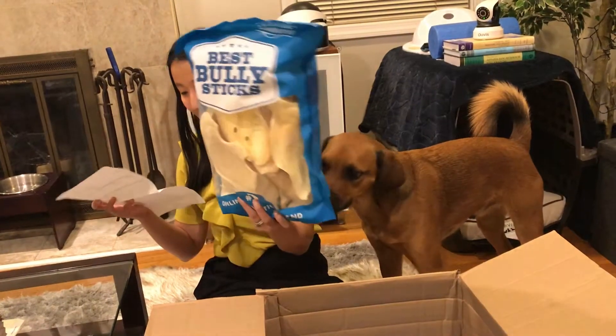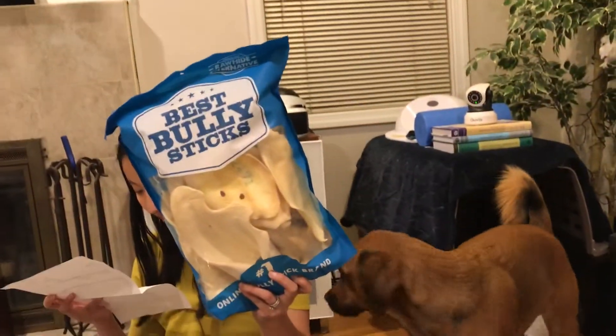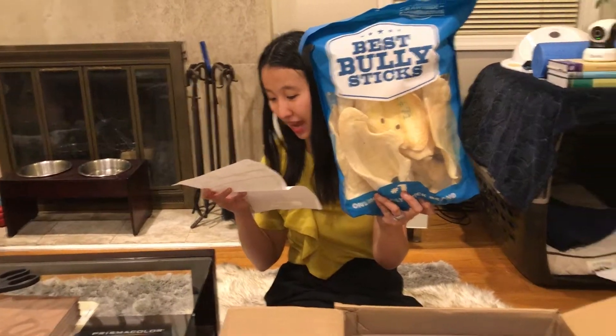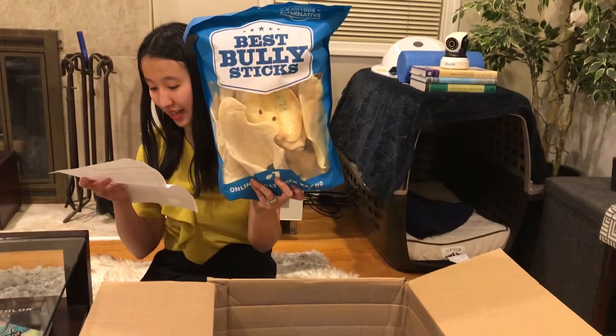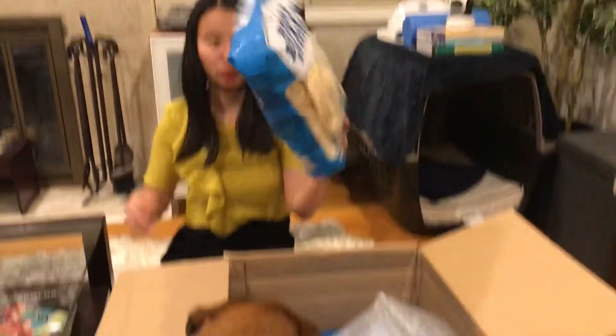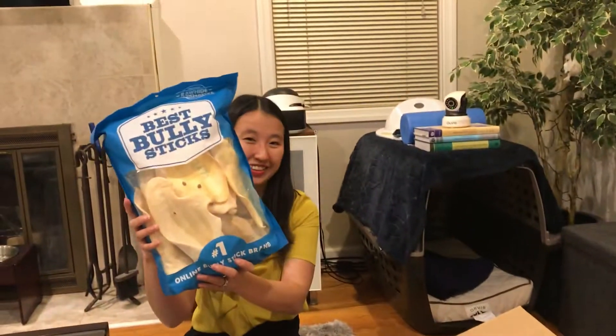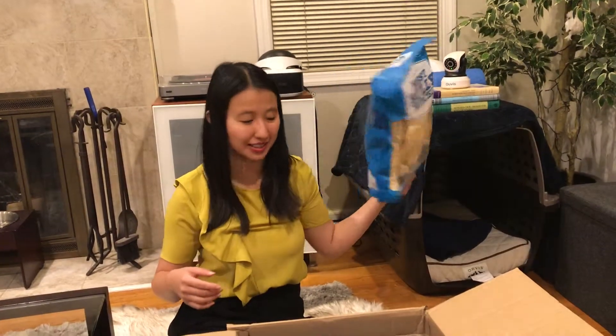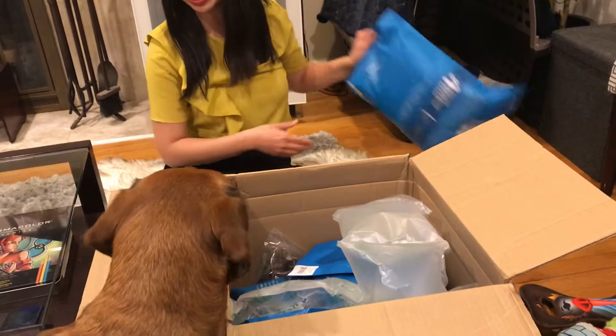The first thing — these are cow ears, huge! They're the jumbo cow ear 10 pack. Pre-discount this was $19.99, and they're massive so that'll last him a little while. He's had cow ears before and he really likes them, so I think that'll be good.